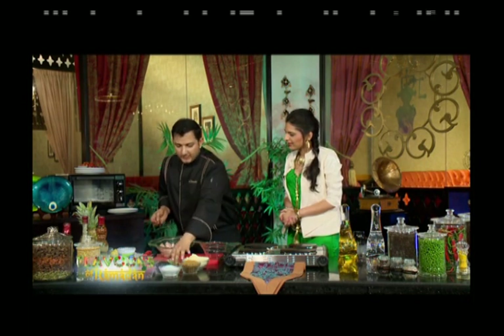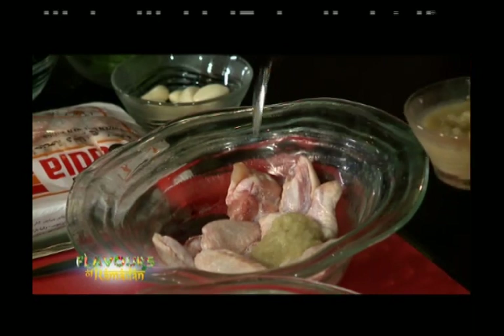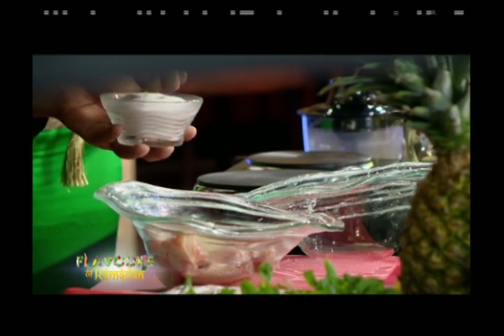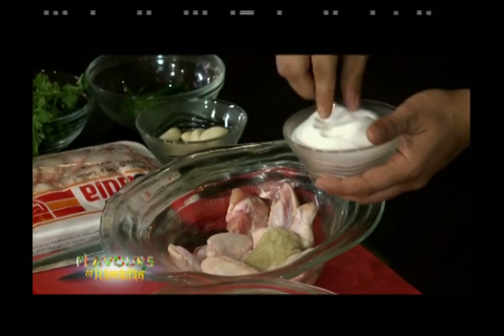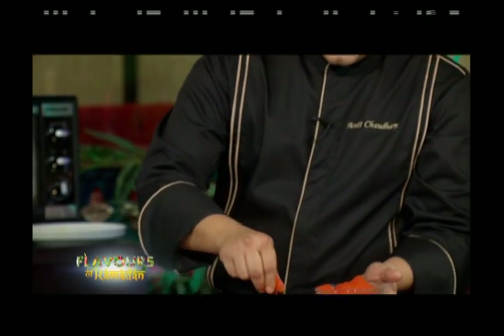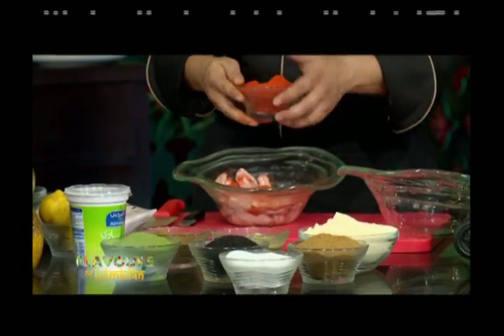To marinate the chicken wings, the chef first adds ginger-garlic paste, then some salt and red chili powder, and mixes it all together. The marinated wings are set aside to rest.